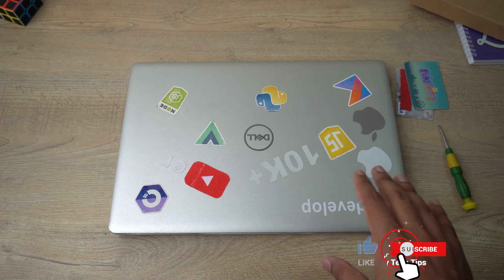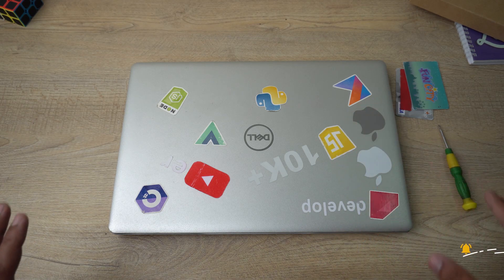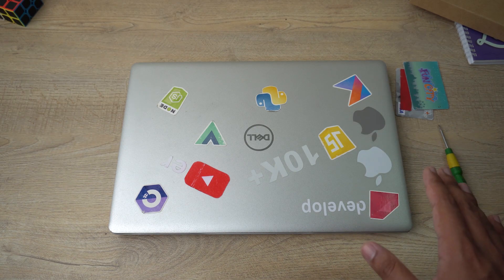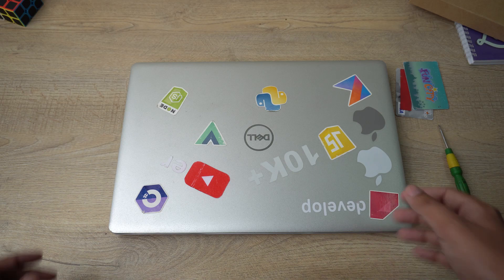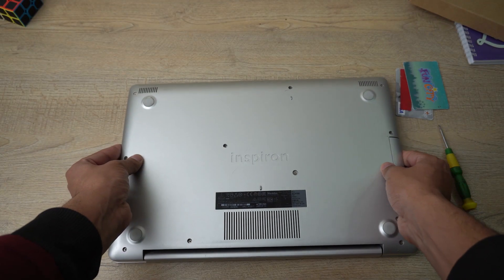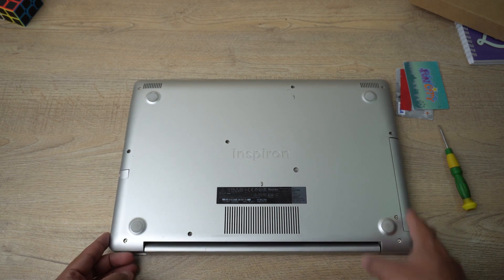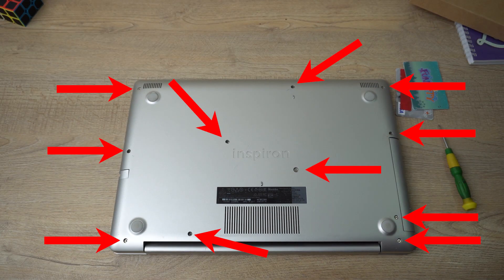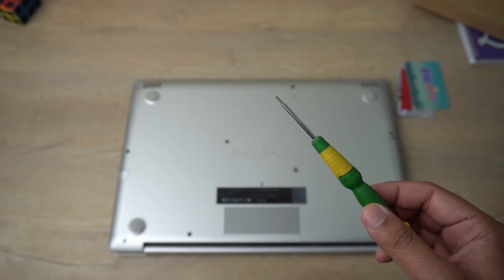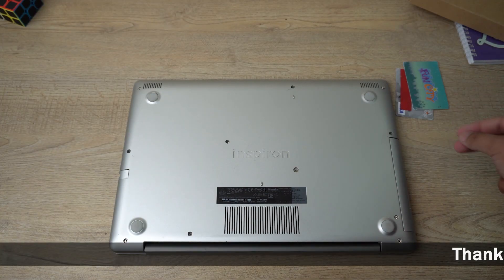This is a 15-inch Dell Inspiron laptop. The first thing you need to make sure is that you properly shut down your laptop. Now we're simply going to turn our laptop over and we need to open these 11 screws. I'm going to open them with the help of a Phillips head screwdriver.